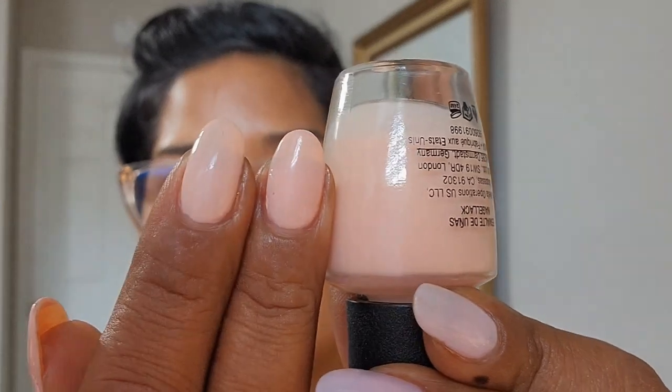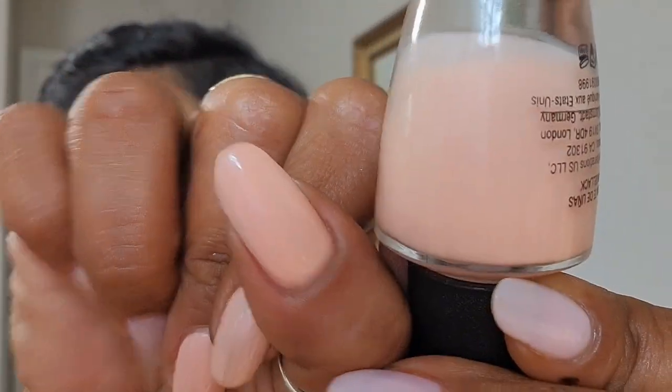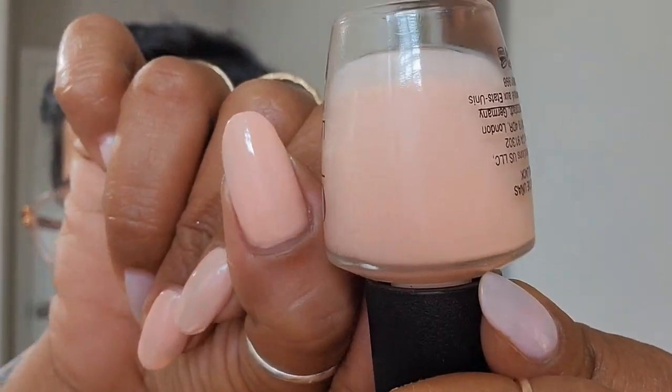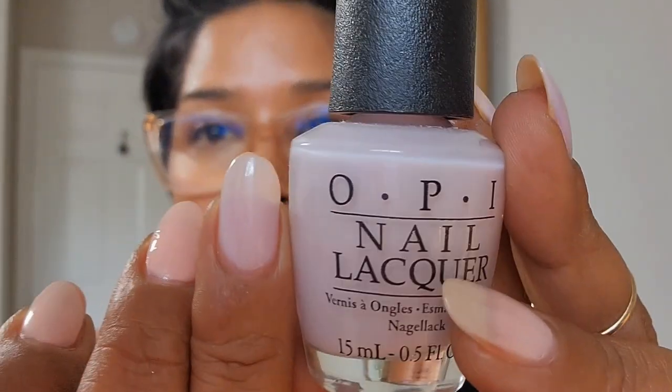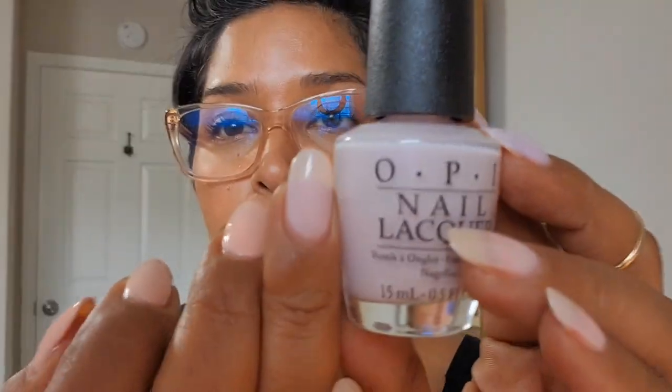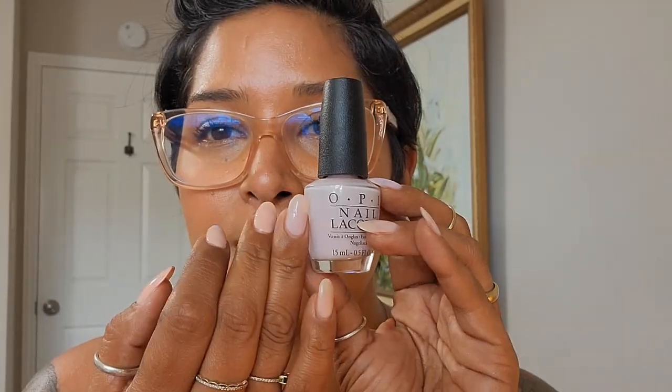Bubble Bath required three coats but it's a little bald in the center, and my thumb is struggling really bad — it looks more even on camera than in person. My ring finger has an older sheer polish — Care to Dance from OPI, which probably came out in a ballet collection. That's one of my favorites because it has an easier application and it leans more purple.